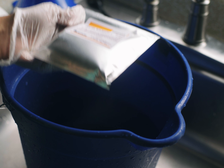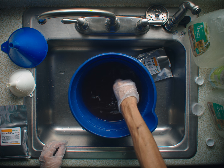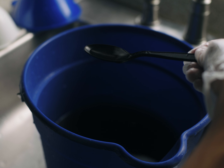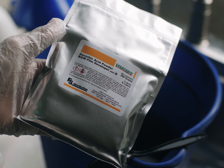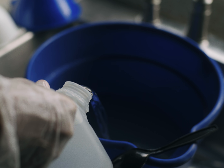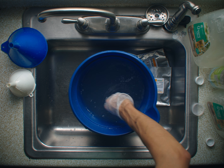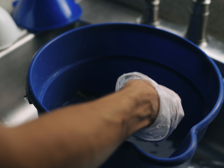Now pour in your developer part A and mix it well. It has to be completely dissolved before you pour in part B. Now pour in developer part B. Add distilled water to make it five liters and mix it well. You want it to be a homogenous mixture before you split it up into bottles.